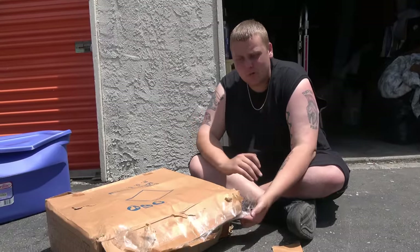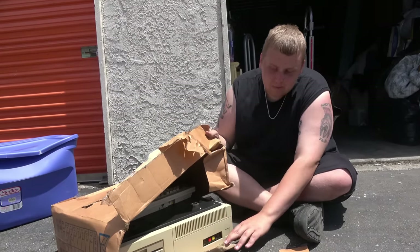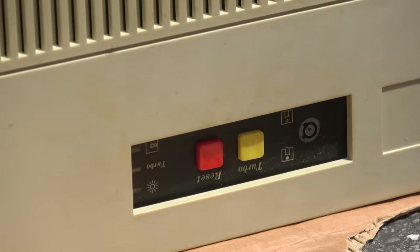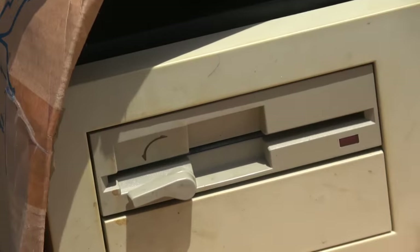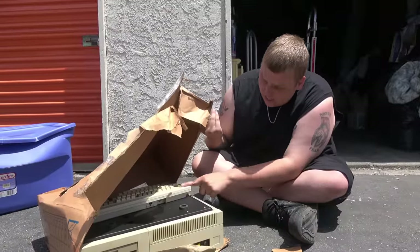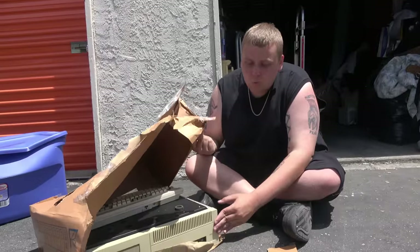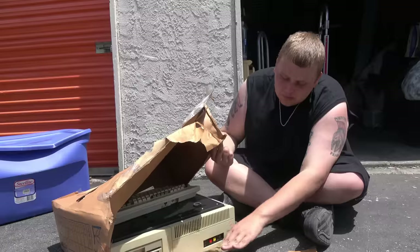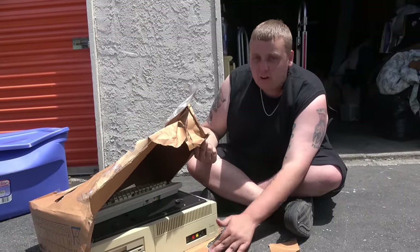What it appears to be is a very old computer, but it's nothing I've ever seen. I was only born in 1994, so this is pre-that. Look at the buttons — there's no disc tray, and it looks like it has a floppy disk drive. That's the only reason we assumed it's a computer, plus it has a keyboard and a mouse in there. It's something I've never seen before in my life. Hopefully you guys in the comments can let me know what it is.